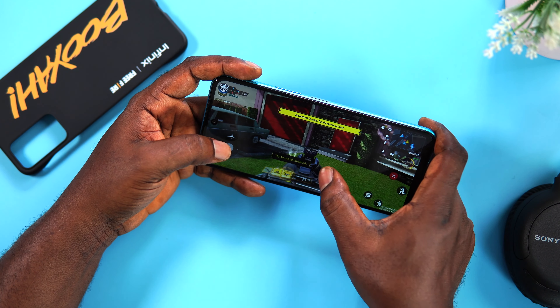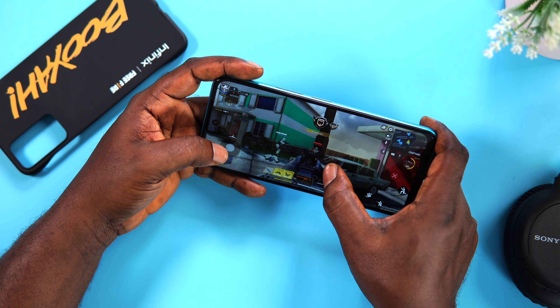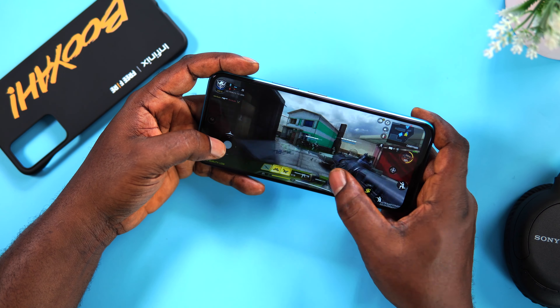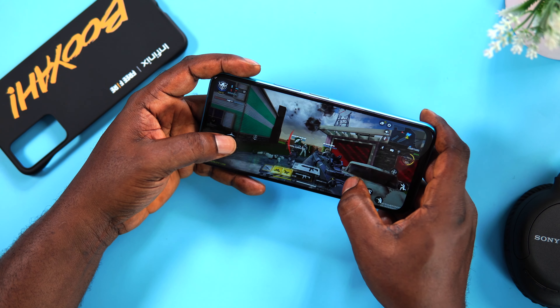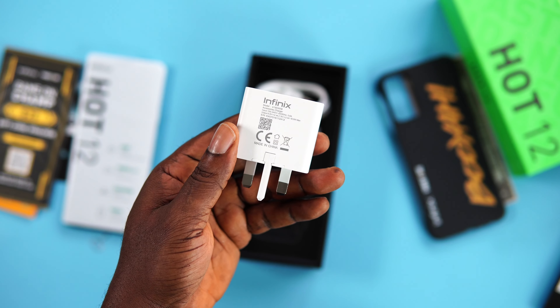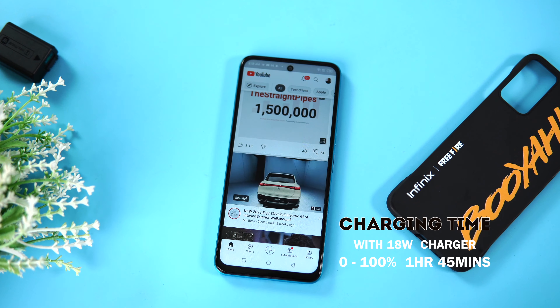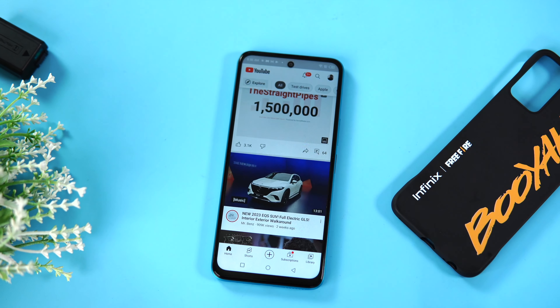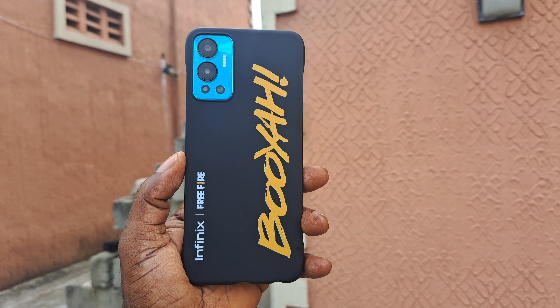One of the highlights of this device has to be the 5000mAh battery, which is very reliable and decent. It can comfortably last the entire day if you're an average user — battery is not an issue here. For charging, the 18W fast charger did well for a budget device. It took the Infinix Hot 12 1 hour and 45 minutes to charge from 0 to 100%, which is somewhat okay but still below what other brands offer at the same price.